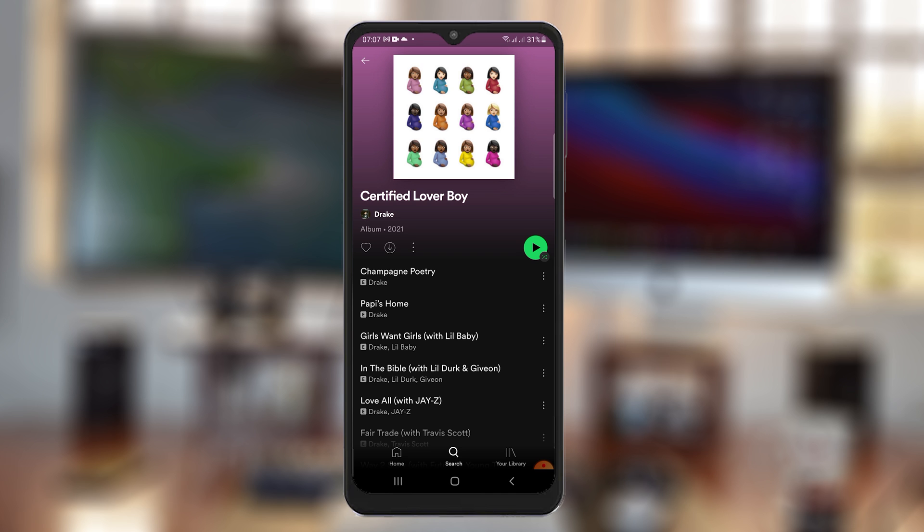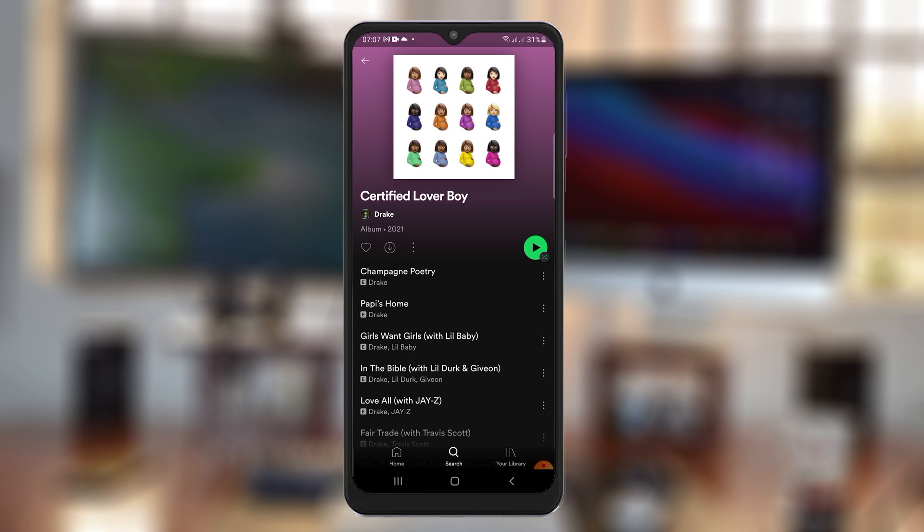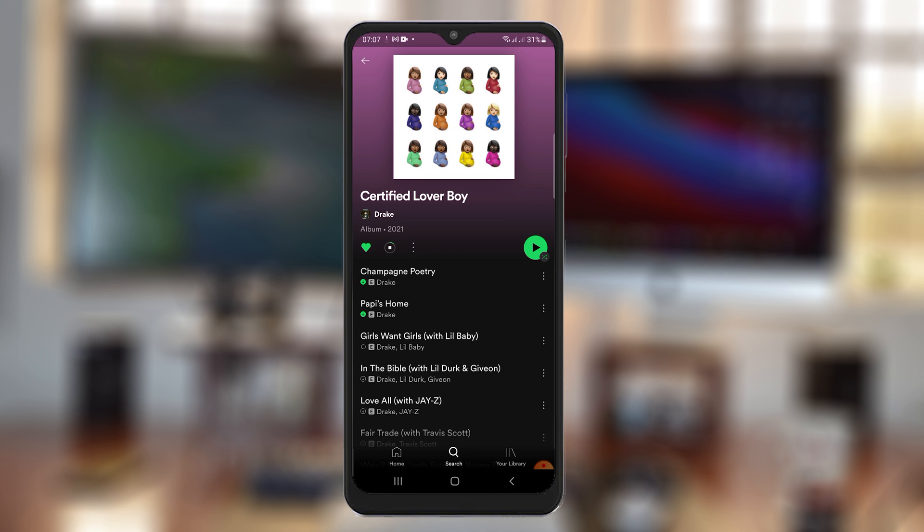This is the entire album, and to download it for offline listening simply press the download button just below the album name. That will start downloading song after song until it downloads all 21 songs in the album.